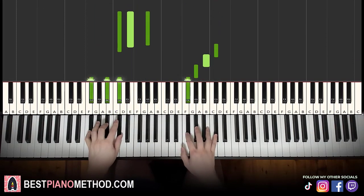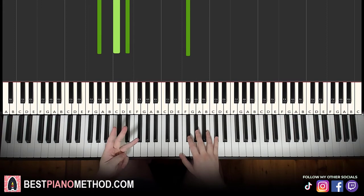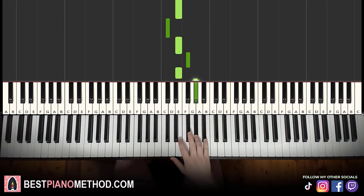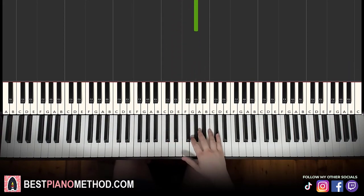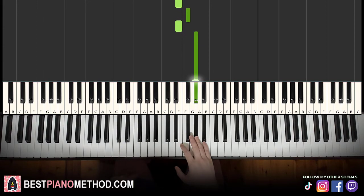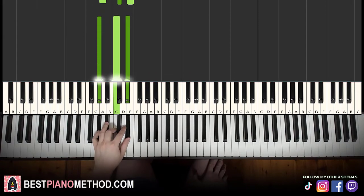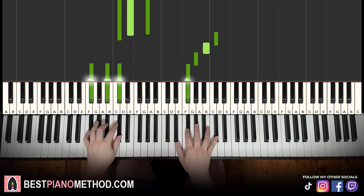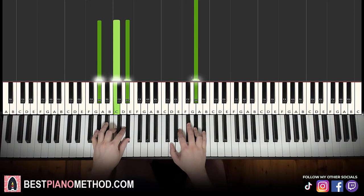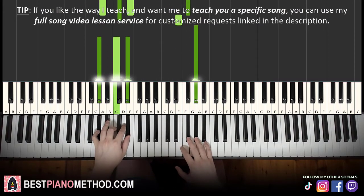Moving on to the third part. The right hand goes: C sharp, B, G sharp, F sharp, E, then down to the lower C sharp, E, F sharp, E, G sharp. That's it for the third part for the right hand. Left hand is the same four chords again — C sharp minor, F sharp major, A major, G sharp major — and together: E and A major, then G sharp major by itself. That's the third part.